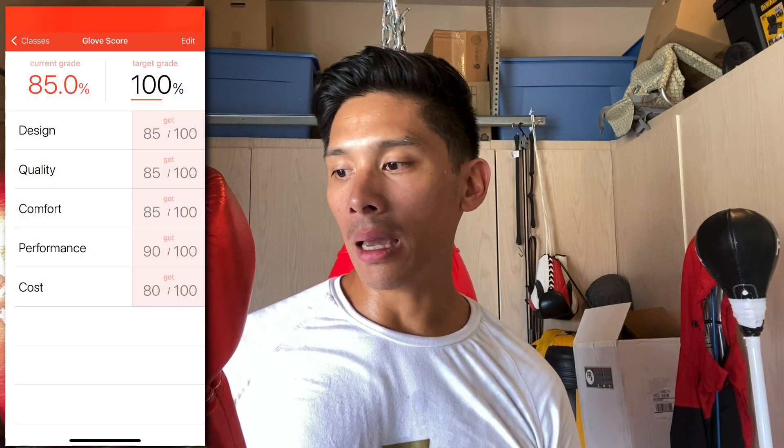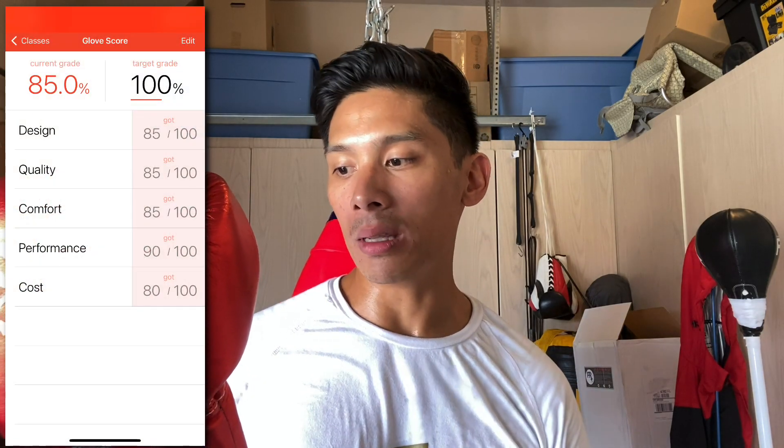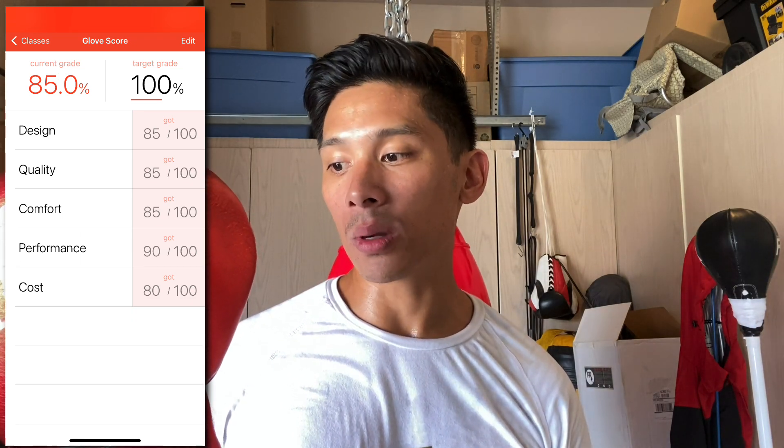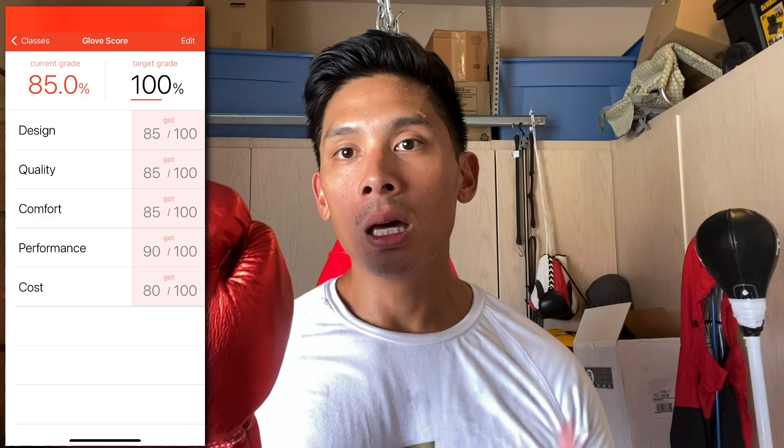So overall, a decent pair of gloves. I think there are a couple of tweaks that need to be made in terms of construction, especially the finger compartment and the thumb. The leather quality is really nice — I just wish they didn't only come in metallics. And some of the durability issues are definitely a concern, especially at a $200 price point. If you guys have any questions or comments, make sure to leave them down below. I'll put links in the description box where you can find these training gloves, and I'll see you guys later. Take care.